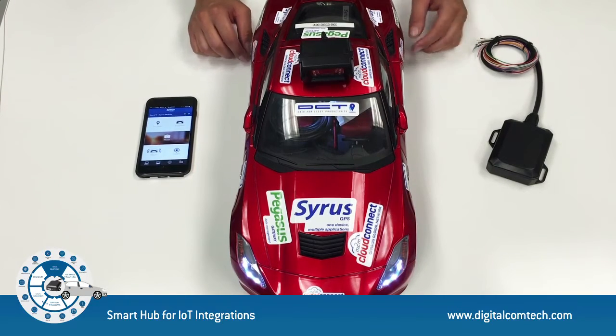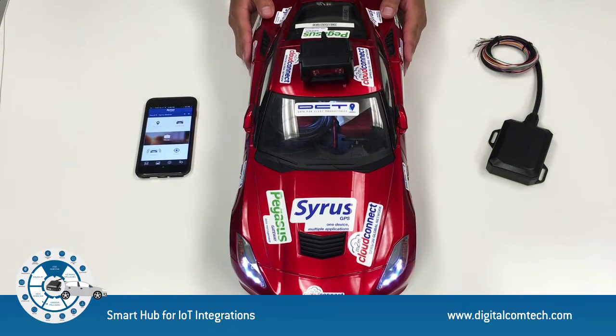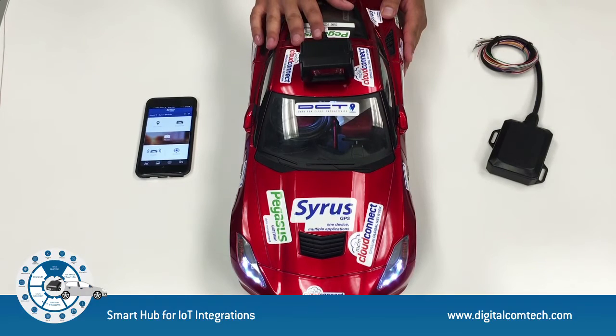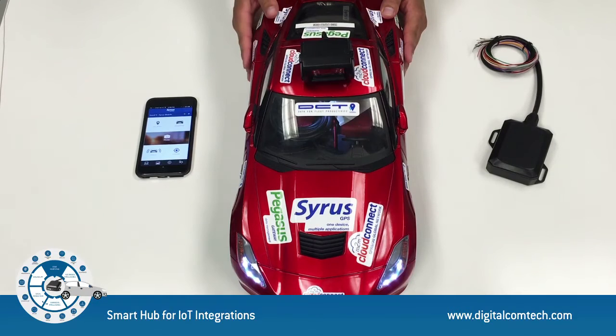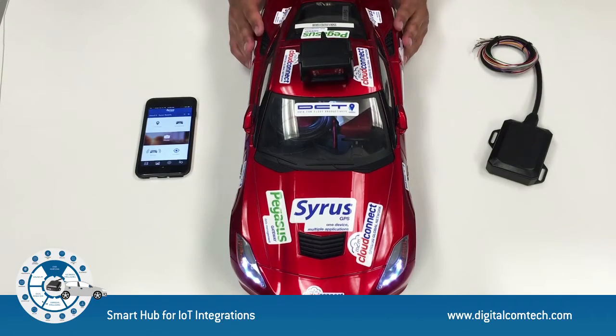What we have here is a Cyrus device installed inside of this vehicle. On top, we have a camera connected, and inside we have a couple of relays — one connected to the starter of the engine and the other to the alarm.